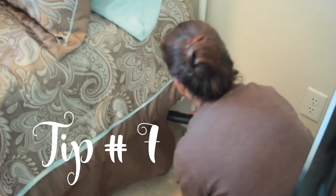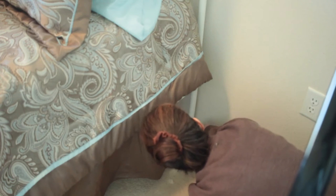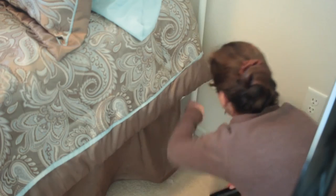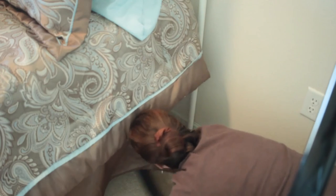My seventh tip is to get under the bed with the vacuum. Usually vacuums have a cleaning tool that is long enough to reach behind and under furniture. I like to do this once a month and make sure I'm getting all of the dust from under my bed. Once I've wiped down all the furniture and vacuumed underneath, I'll put back all of the dusted accessories.